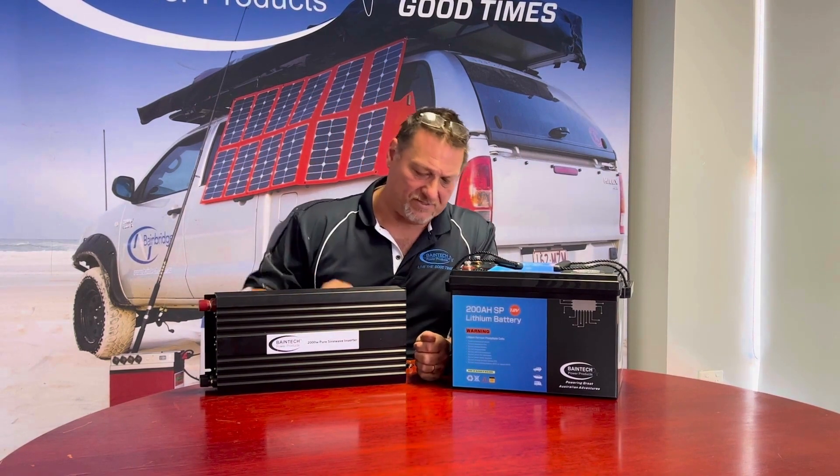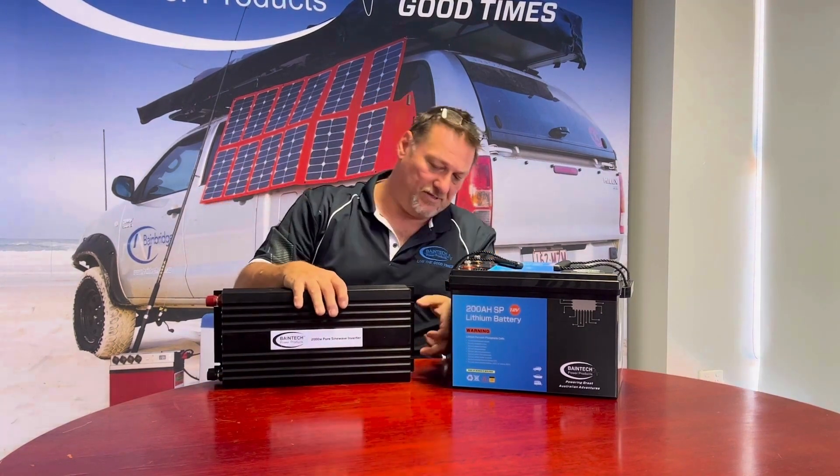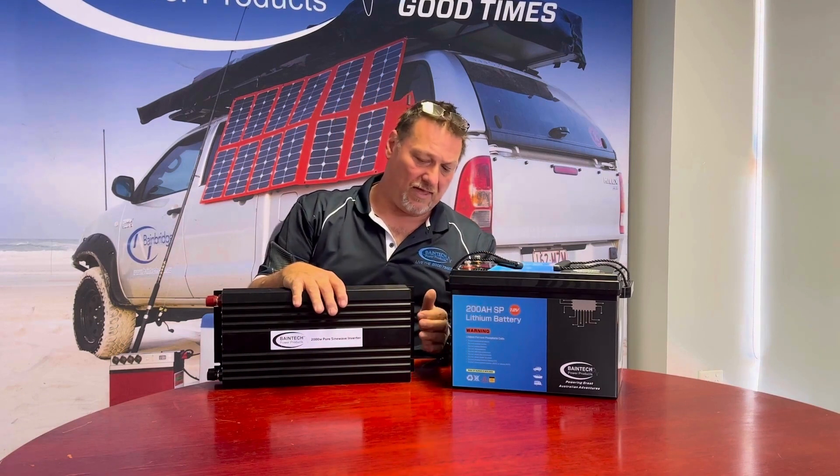You've got up to four outputs here. If you're using two full-size plugs you would need to separate them and they have two outlets. If you're using the smaller two-pin prong type devices that don't have an earth leakage in them, you can get away with using all four. A fantastic device and a great package.